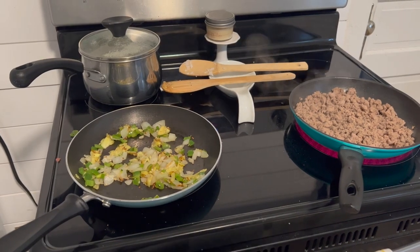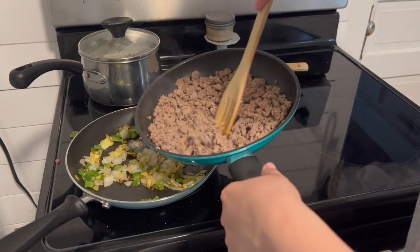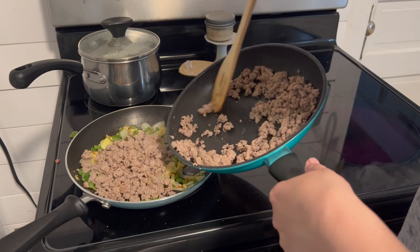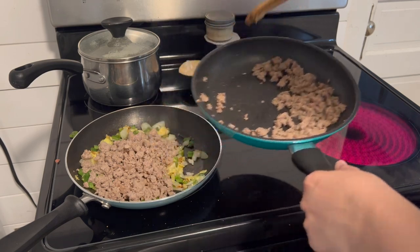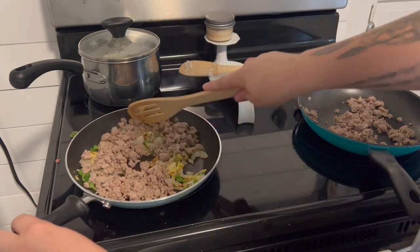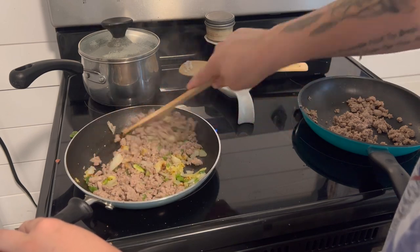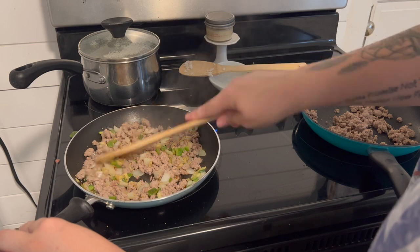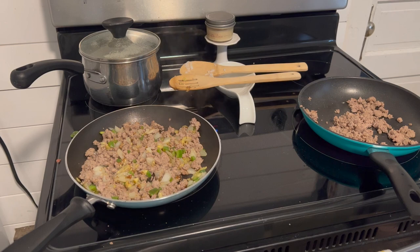Everything's done — see how there's like a nice brown coat on those veggies. I'm going to add about a little more than half of the turkey meat to the veggies, because like I said, the rest is going to be Spencer's on the side — he does not eat vegetables. So I'm going to go ahead and mix all that together and then we're going to let it simmer for a second while it soaks up all the juices, and then we're going to add some of the sauces.